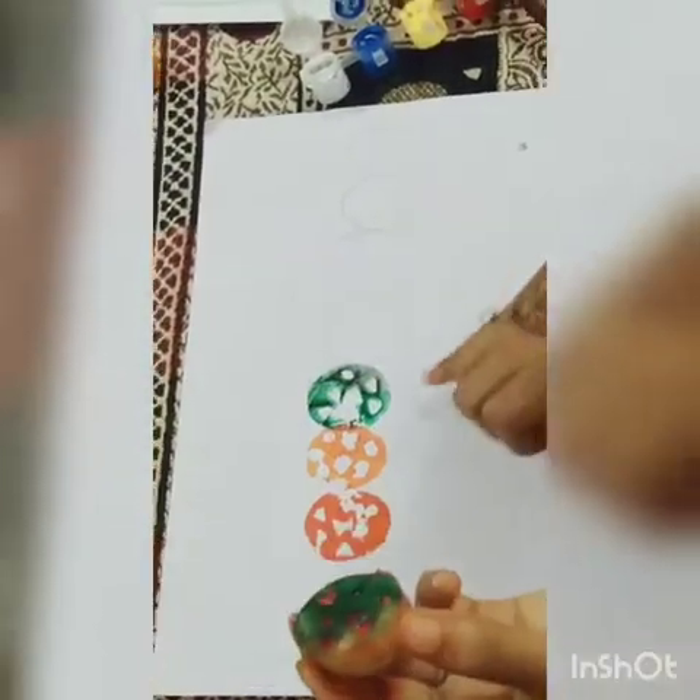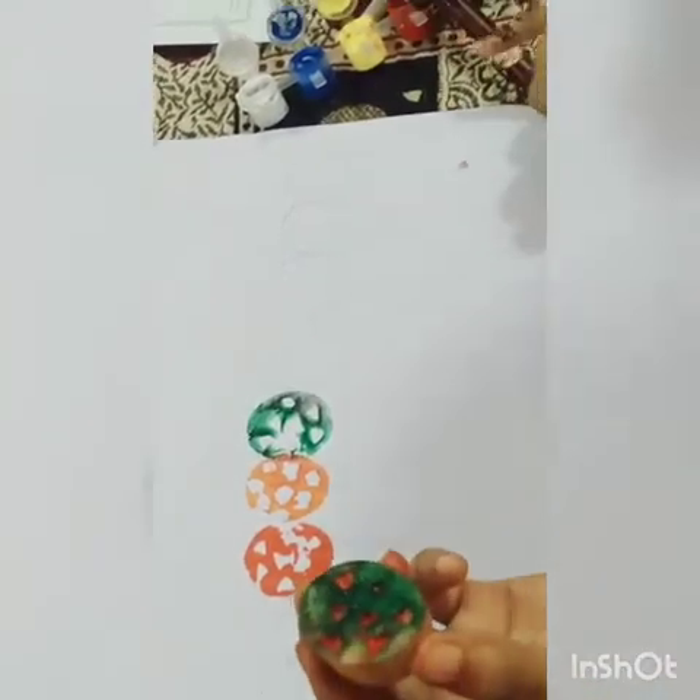Now the next color is green. So this is green color.